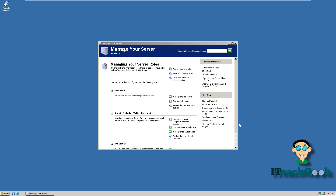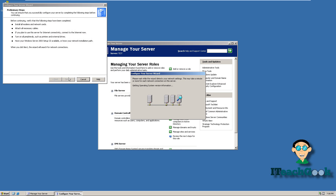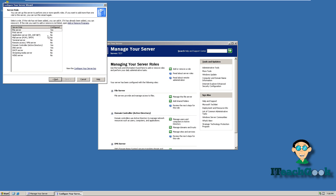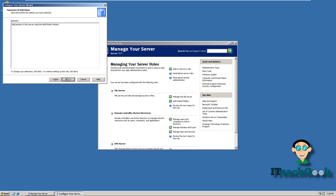Let's go ahead and add a role. I'm going to go to next, then click on print server. I want to set it up for XP client machines only. Click on this if you want Windows 7 and all that, but right now I'm only going to have XP on here. Go ahead and add the printer.